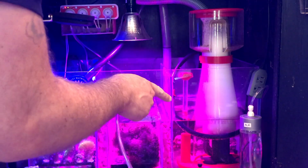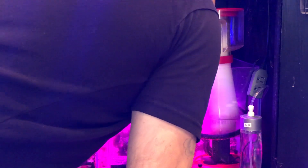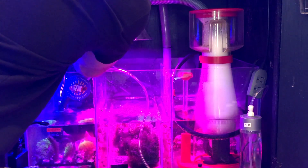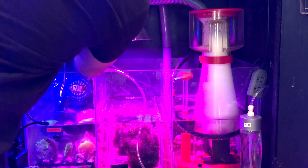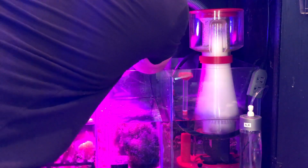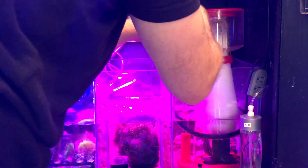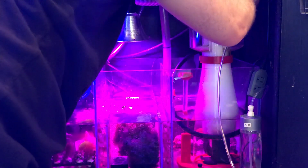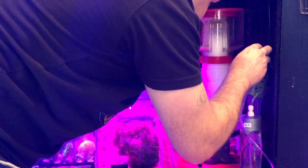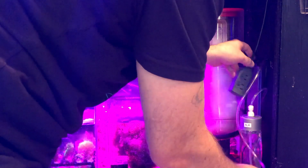I'm going to run this over to where I'm putting the bottles from the doser. We're on the second channel here. I want to make this as streamlined and hidden as I can, so we're going to run it behind here. With anything in the sump it's never easy, but we're going to make it work.